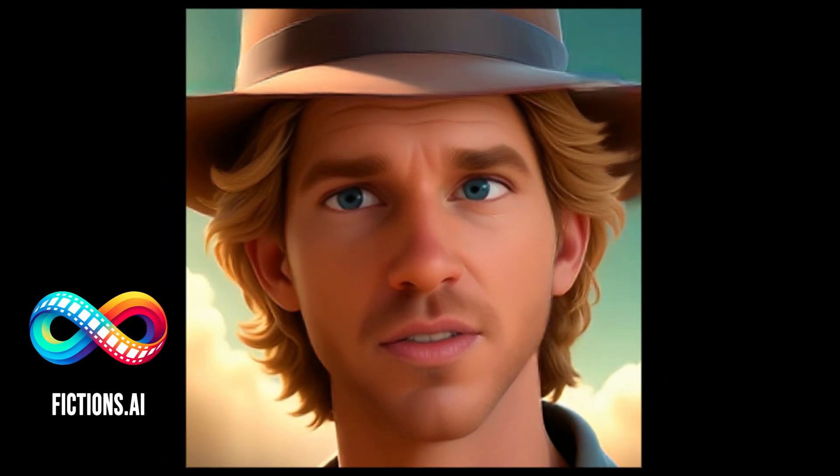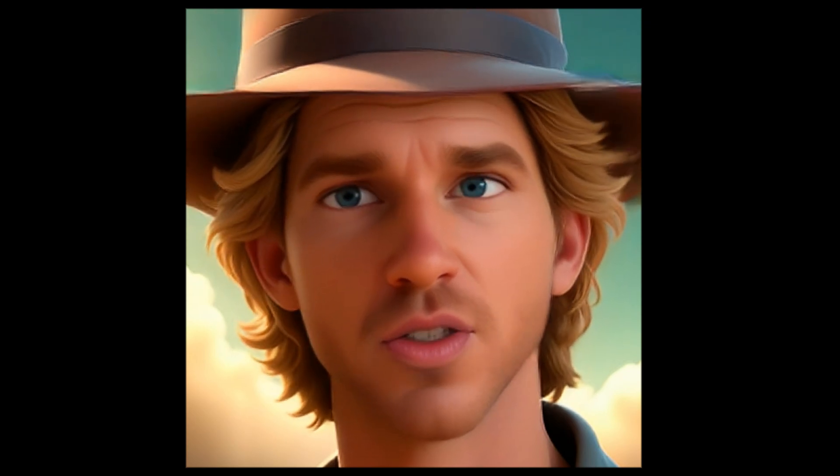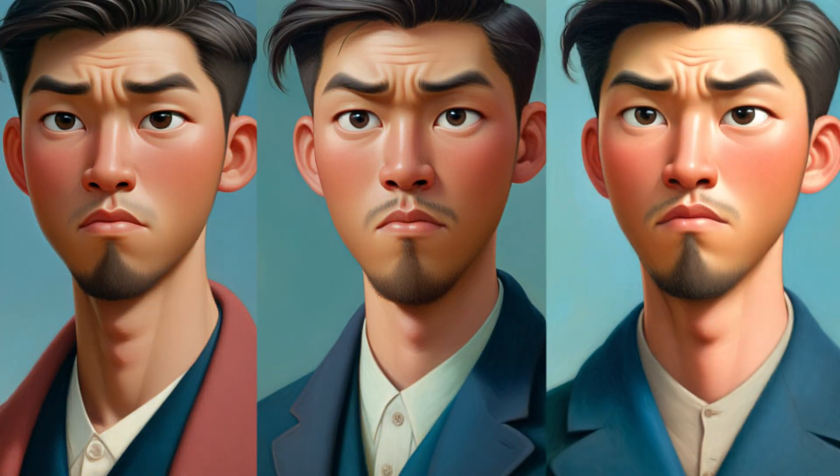Hey techies, it's Tebow from Fictions.ai here. Have you ever struggled with inconsistent character generations? Hold on to your seats, because today I've got something mind-blowing.